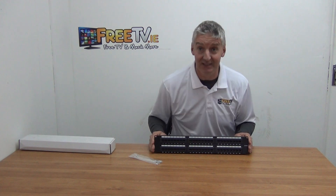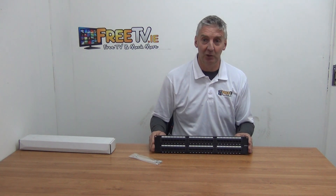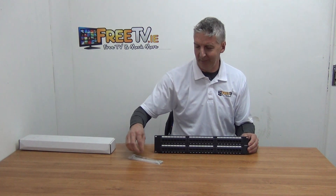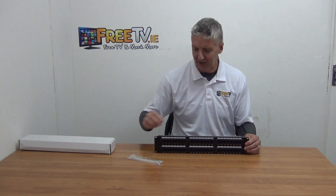If you measure the front dimension of this, it's 19 inches, so it will go onto your standard racks. There's also a set of tie wraps included, mainly for tying cables on the back.